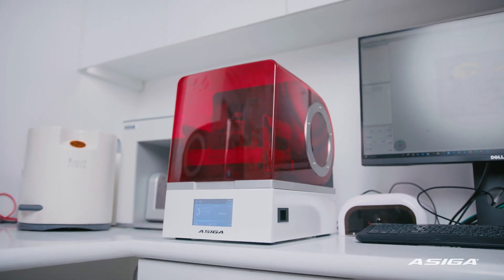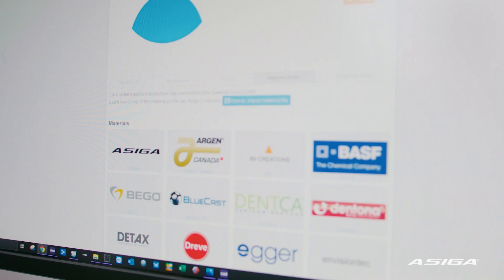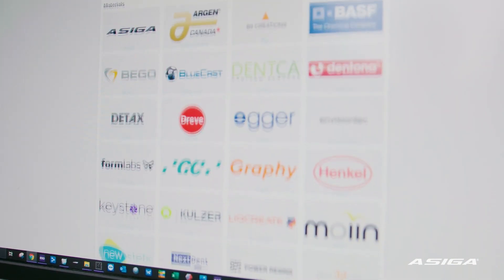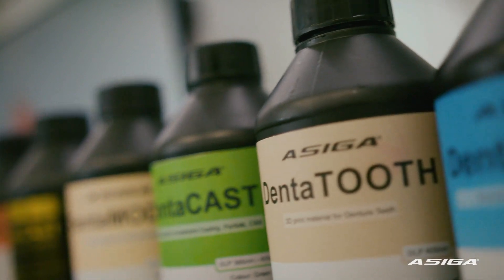Being in a smaller practice, the small footprint has really been helpful, and the fact that it's open source — being able to use all the different materials on the market — means you're not going to be limited to a small range of applications because of the types of resins you have available.